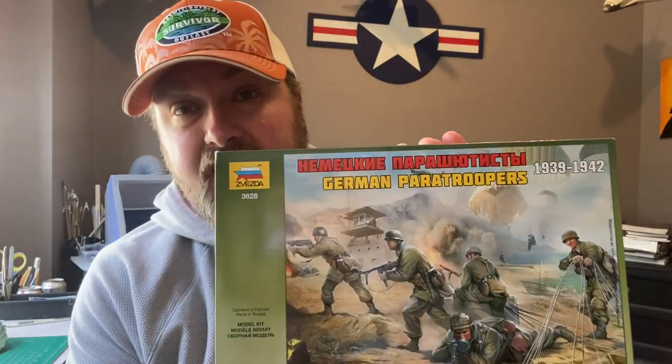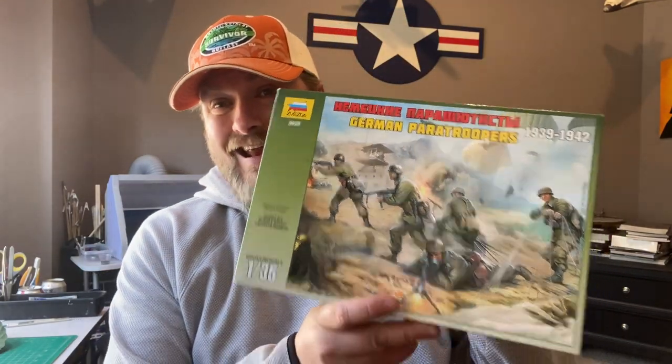I got the parachute from this 1/35 scale Zvezda German paratroopers kit, and it was extremely hard to find. I found one from a company in Ukraine that sent it to me for about 20 bucks. I had to do a lot of searching — I could have gotten one on Amazon for about 80 bucks. It comes with all these soldiers and the parachute, which comes in like seven different pieces, but it's a really cool looking parachute. We'll paint it this episode, and in the next episode we'll do the display base — a 15 by 30 inch German tarmac base.